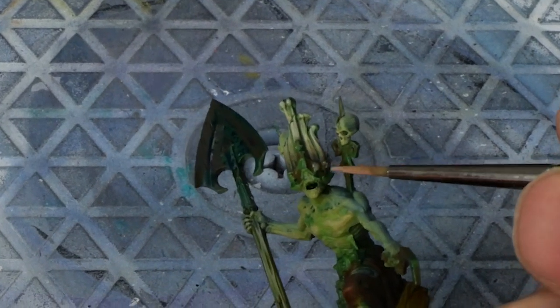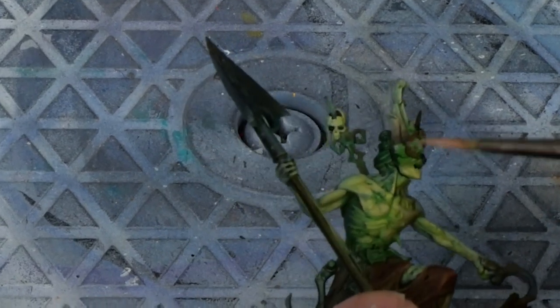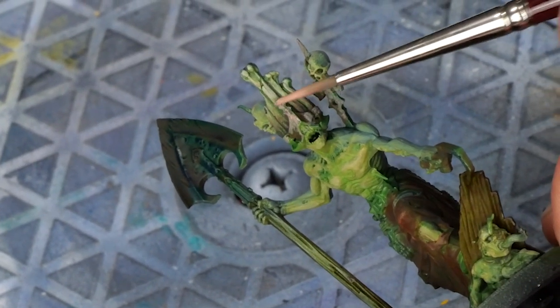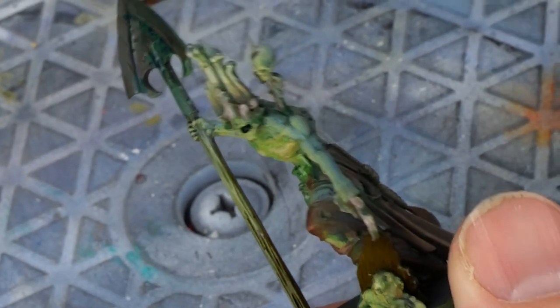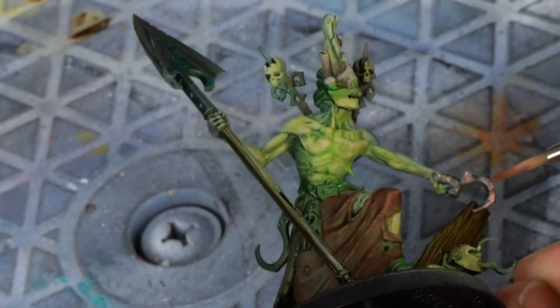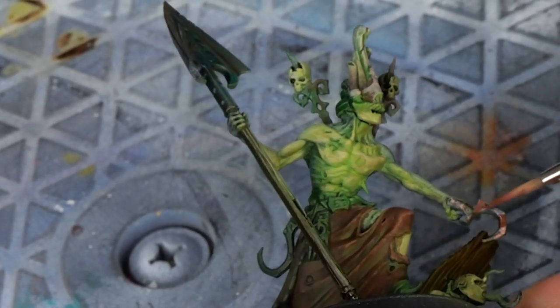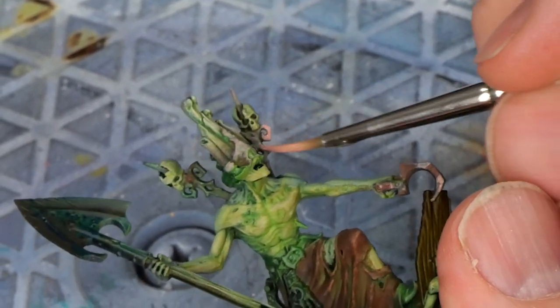I always do this thing in videos where I don't paint smart because I want everything to look good at every stage for the video, and that's not how painting works. Not realistically. So I'm going to do it how I actually do it. I start making harsh distinctions between light and shadow, and a little secret here — it's going to look like junk, you know, until it doesn't.